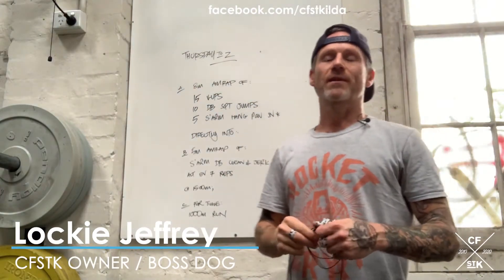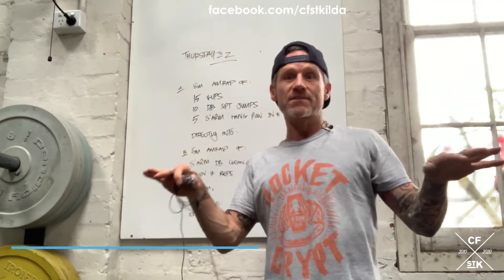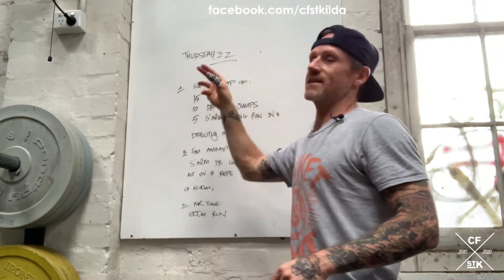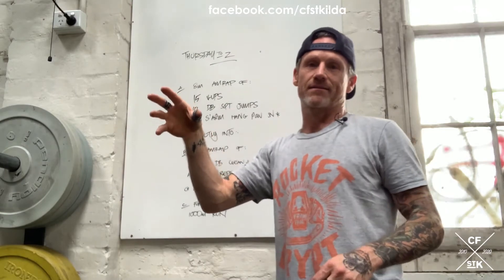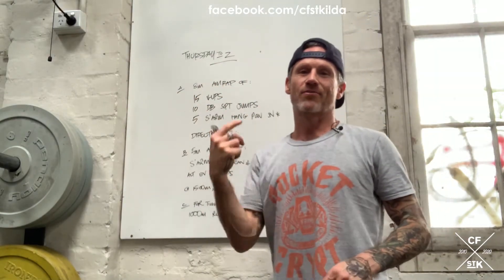Aloha, welcome back to another wacky, crazy, exciting episode of What's In Today's Fitness. Today is Thursday A to Z — because there are three parts today, it's a three-parter.